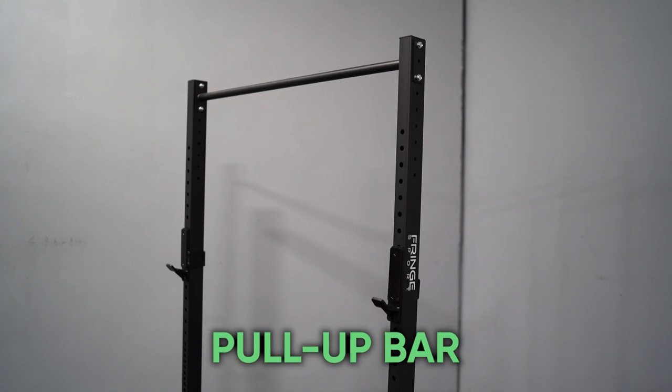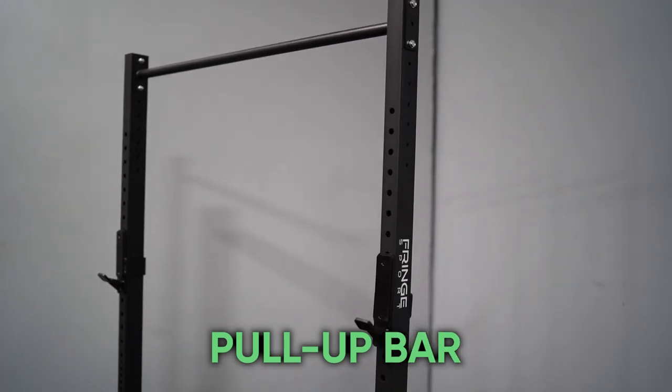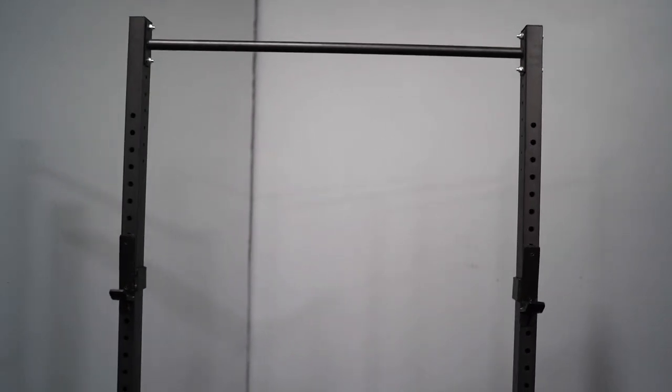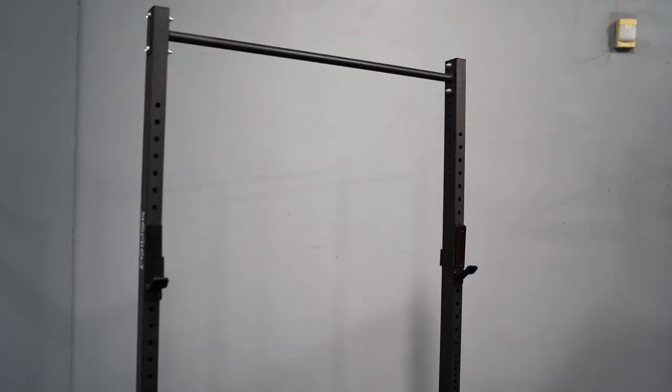Another option is going to be a pull-up bar. A pull-up bar is great for everybody who's into bodyweight movements and calisthenics. If you have a wall-mounted or ceiling-mounted pull-up bar, you're going to have a lot of things you could do — all kinds of different pull-up variations, hanging leg raises, knee raises, windshield wipers. Add that all to your arsenal of bodyweight movements, and it's going to take your game to another level.